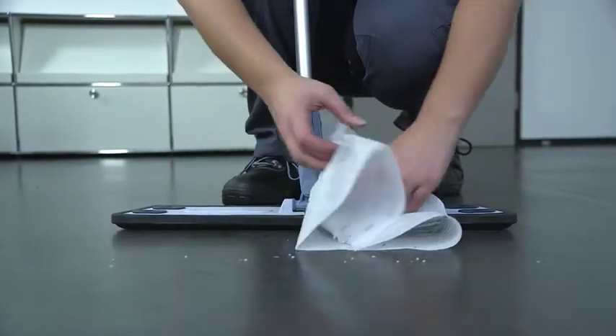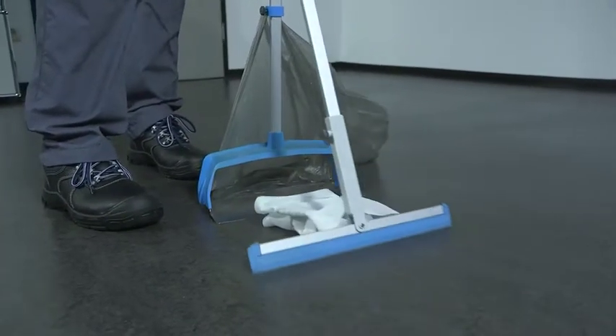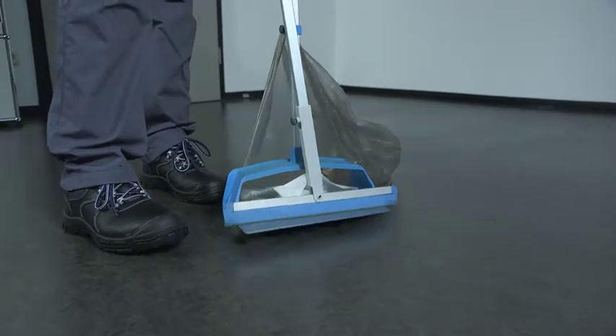Dirt particles that do not remain on the cleaning cloth when the wiping appliance is put down must be removed with a dustpan and brush. If there is other sticking dirt to be removed, a wet cleaning procedure must be performed as an additional work step.